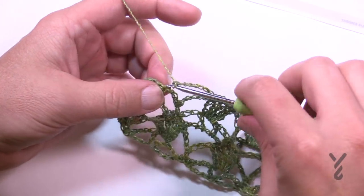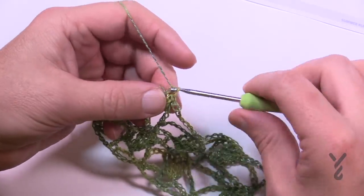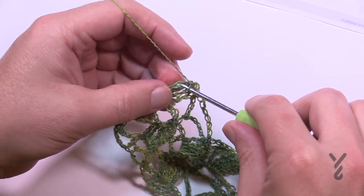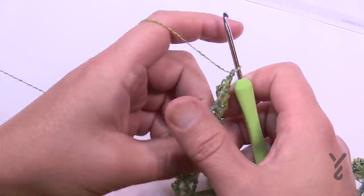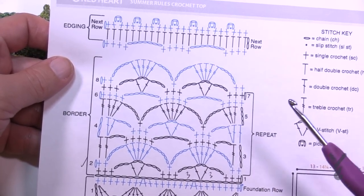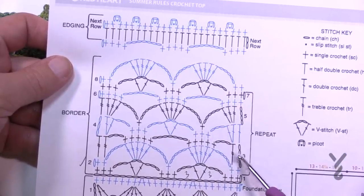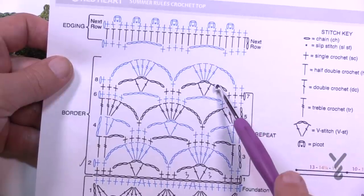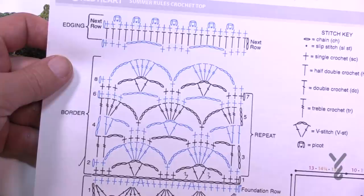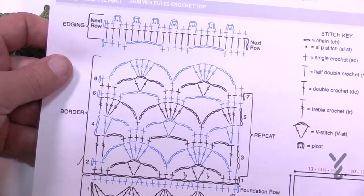Now turn the work and do row seven — the final row of the repeat. After this you'll go back to row two and keep going. Row seven is the same as row one except we're not working with the starting chain. Chain up one, put three single crochets in a row, chain three, V-stitch right into the chain-seven space, chain three, and do only the middle three of the grouping of five. Keep going all the way across. You'll repeat rows two through seven until you reach eight inches.